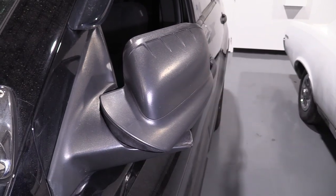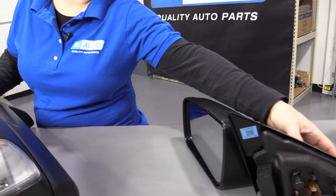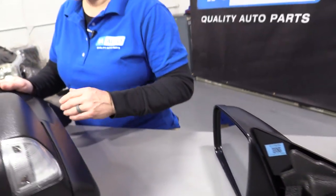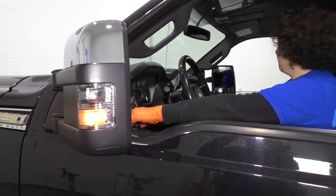Then you have manual folding, which means you physically have to get out and fold the mirrors. You'll see a crease in the base where the mirror meets the actual mount, unlike one that is non-folding — there is no crease in the plastic, so therefore the mirror cannot go in and out. Then you have power folding, which has the crease, but there'll be a button inside that lets you press it to open and close your mirrors.